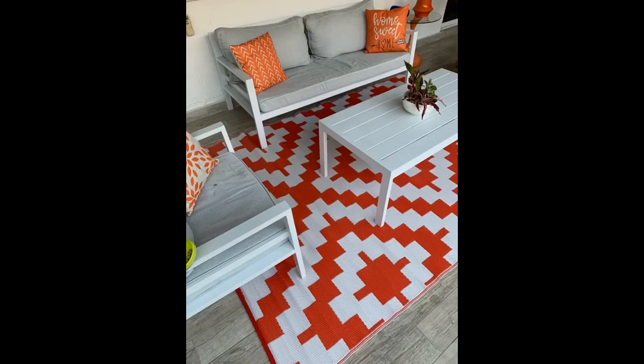I love the mod pattern. I just wish it was available in a size a bit larger than the five by eight I ordered, such as six by nine or seven by ten. This is my winter sunroom — in the summer I may change it up and order another of these rugs in a bright color.